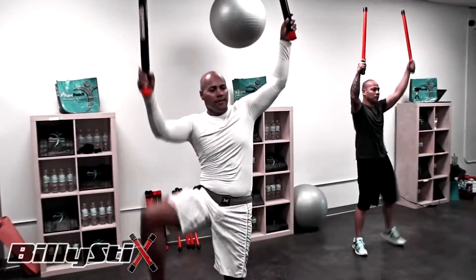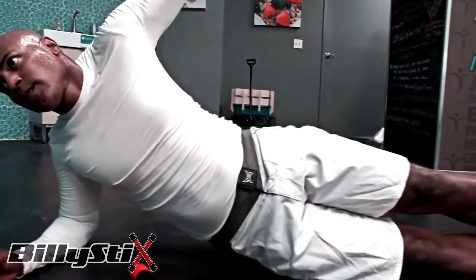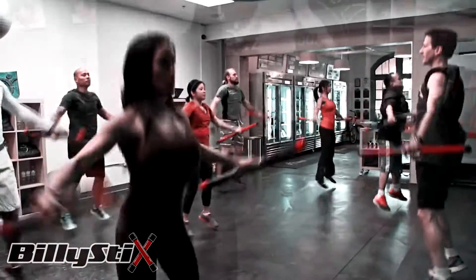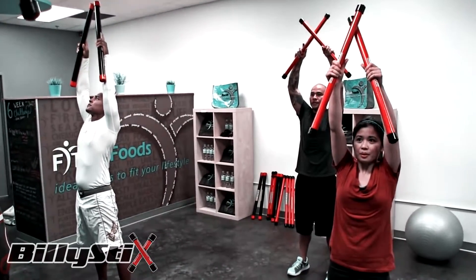Just finished an incredible workout with the billy sticks — it really taxes your cardio. When I first grabbed the stick, I thought it was fairly light, and midway through I was looking for something a little bit lighter. Full range of motion taxes your abs, cardio, calves, thighs — full body workout. I recommend it for anybody looking to raise their level of exercise.